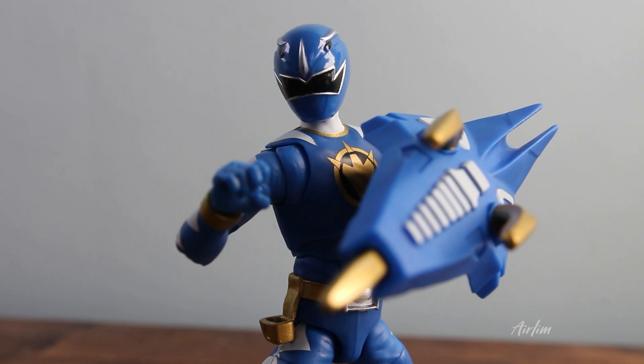I'm going to leave it there. What are your thoughts on this? Have you got this figure? Have you got Ethan? Would you collect it? What do you think of the wave so far? Let me know down below in the comments. If you like this sort of video and you want to see more, hit the like button, hit the subscribe button, as well as the cheeky notification bell to be notified when more videos drop. Thank you very much for watching and I'll catch you in the next video.